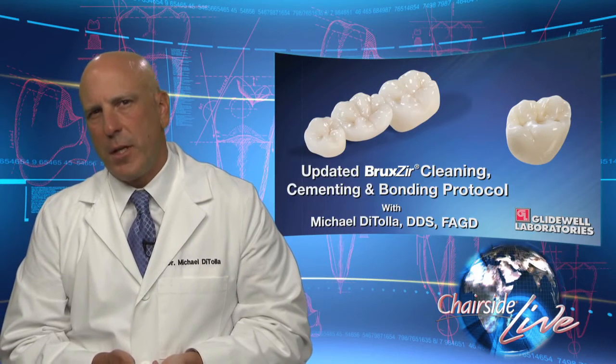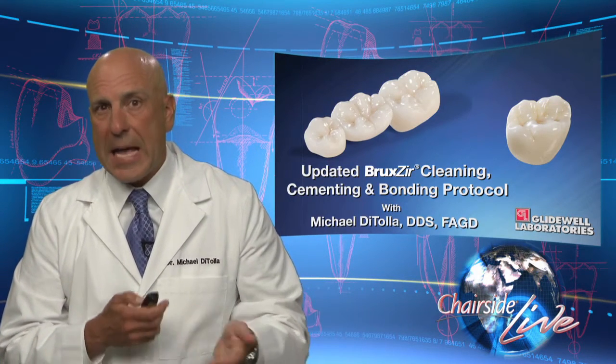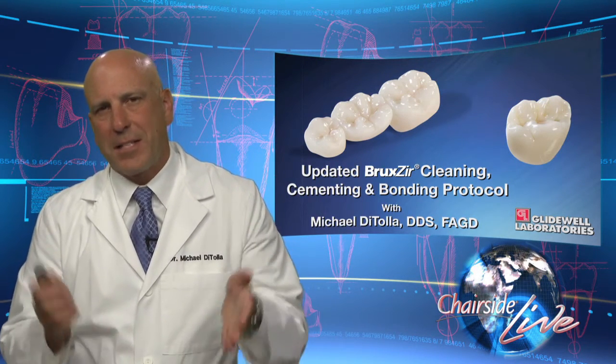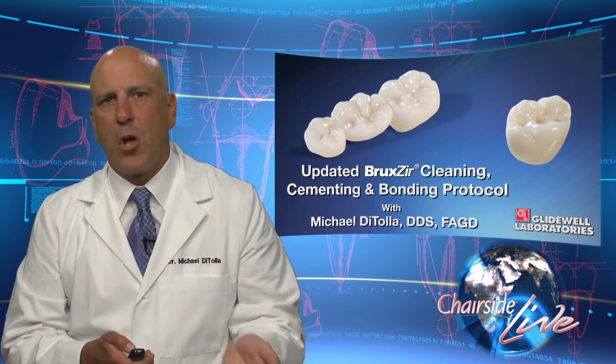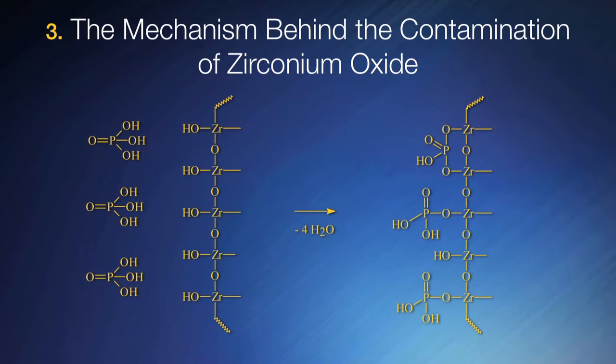So what actually happens when the phosphate groups in saliva come in contact with the zirconia oxide in the Bruxer crown? It's an acid-base reaction. If you remember back to high school chemistry, when you have an acid-base reaction, the two come together and you get formation of a salt and water. So as you see on the screen, when the phosphate groups react with the zirconium oxide, the salt we get is zirconium phosphate, and then we lose some water in the reaction. Now all the binding sites are taken up by these phosphate groups on the zirconia. We're going to use these bonding sites to our advantage, but we've got to get rid of the salivary phosphate groups that are still in place.